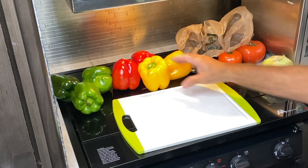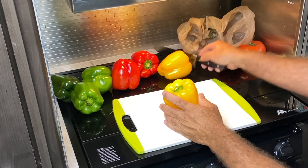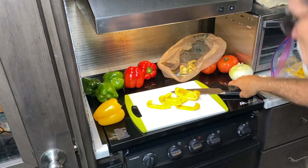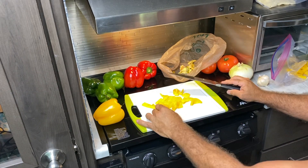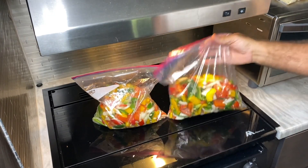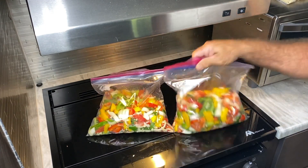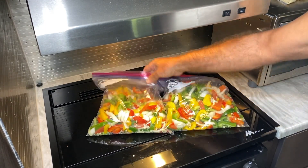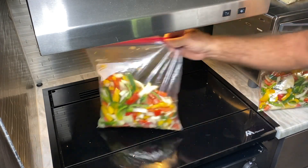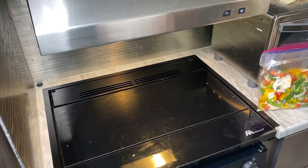All right, I washed all my peppers and they're ready to go. Started cutting, and I'm all done. This is what I got — everything's in there: tomatoes, garlic, peppers, onions, it's all in there. And look, I didn't even make that much of a mess. Pretty good. All right, let's get to cooking.